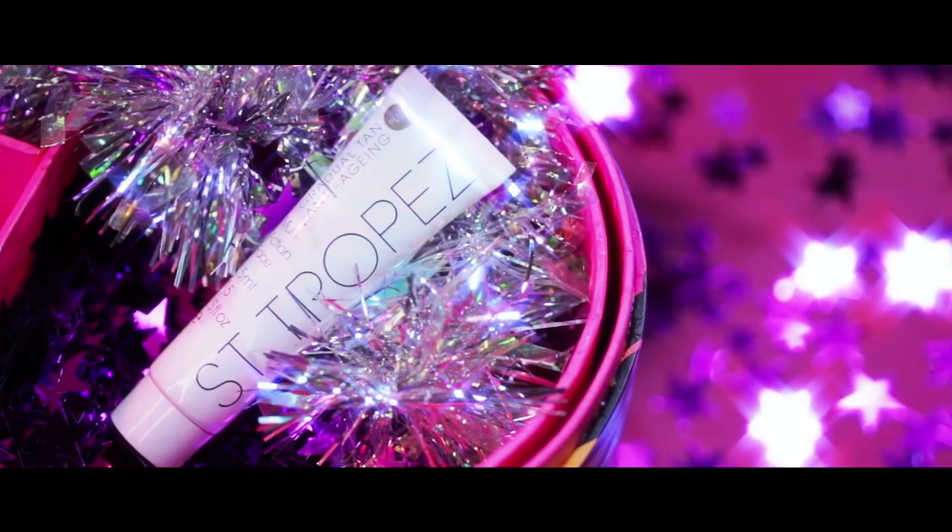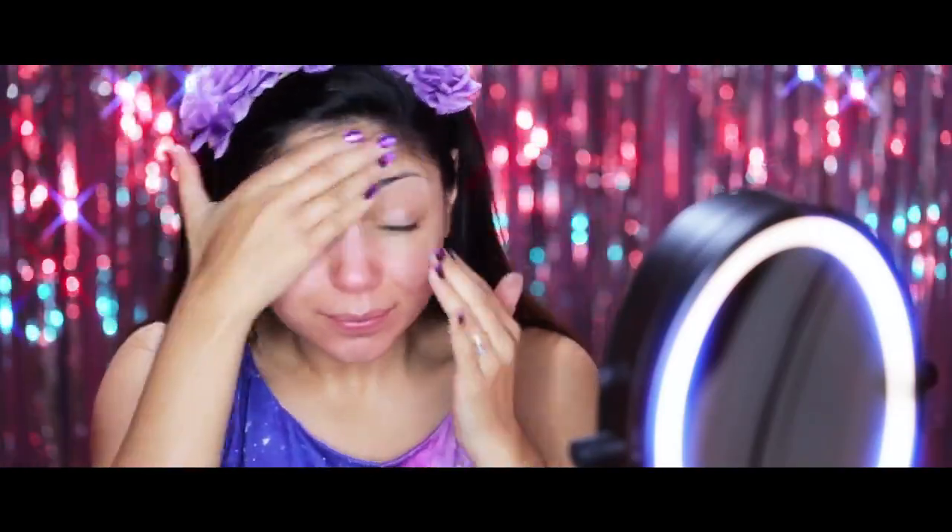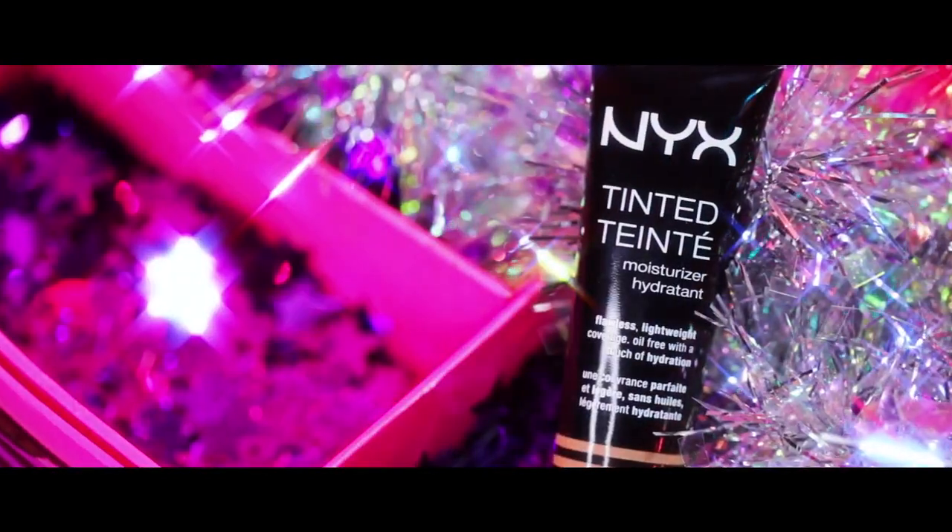Starting off we're using San Tropez's Gradual Tan Plus for a luminous sun-kissed glow. Then I'm going to go in with Nyx's Tinted Moisturizer and rub it all over my face.